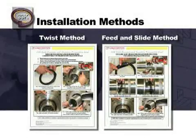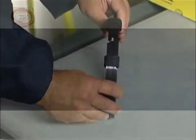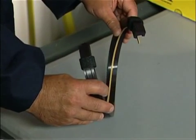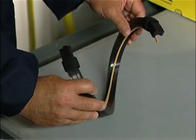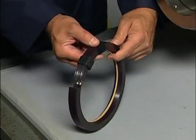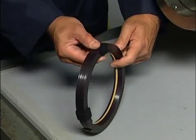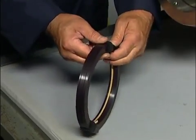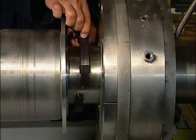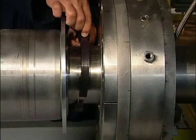There are two different methods demonstrated in the installation instructions provided: the twist method and the feed and slide method. The twist method is conventionally used when obstruction is not an issue and there is plenty of room to install the seal. The feed and slide method is most commonly used when an obstruction does not allow the seal to be twisted around the shaft in the conventional manner. It is the responsibility of the installer to determine the best installation method for their equipment.